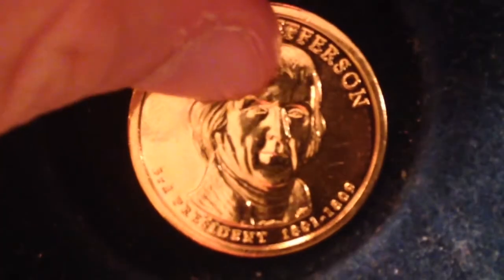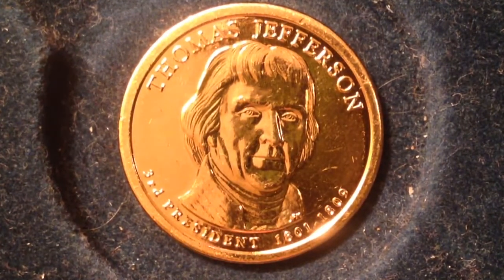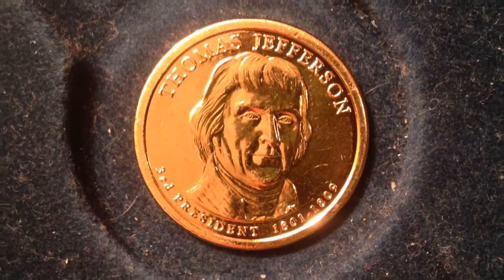Here we have the third president, Thomas Jefferson. This coin was also made in 2007. Flipping it over to the rim, we can see it's from the Denver Mint as well. Thomas Jefferson notably did not get along well with the previous president John Adams. Jefferson was president from 1801 to 1809. The mintages are 102.8 million at the Denver Mint, 100 million at the Philadelphia Mint, and 3.9 million proof coins.